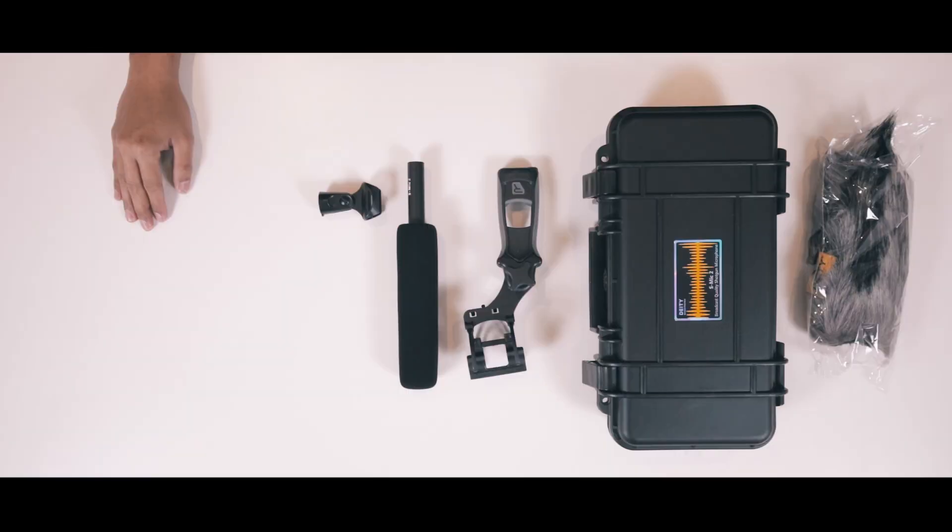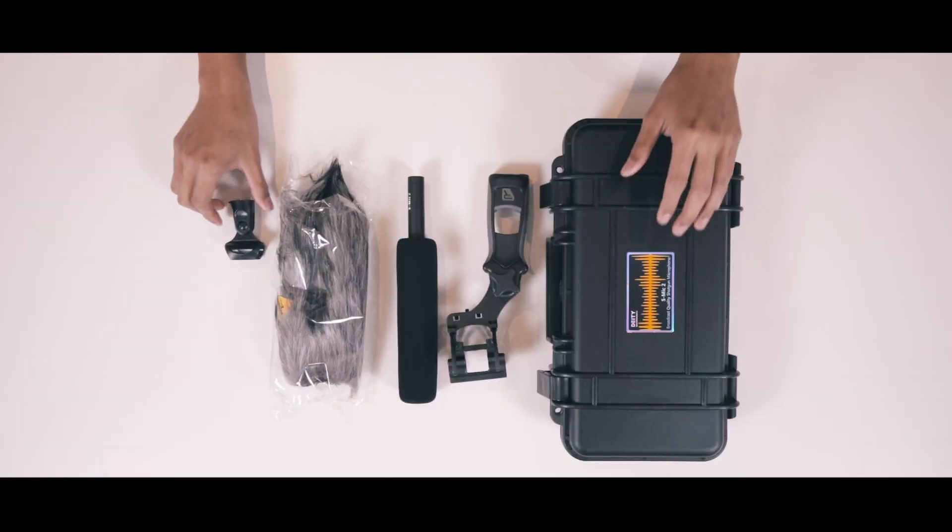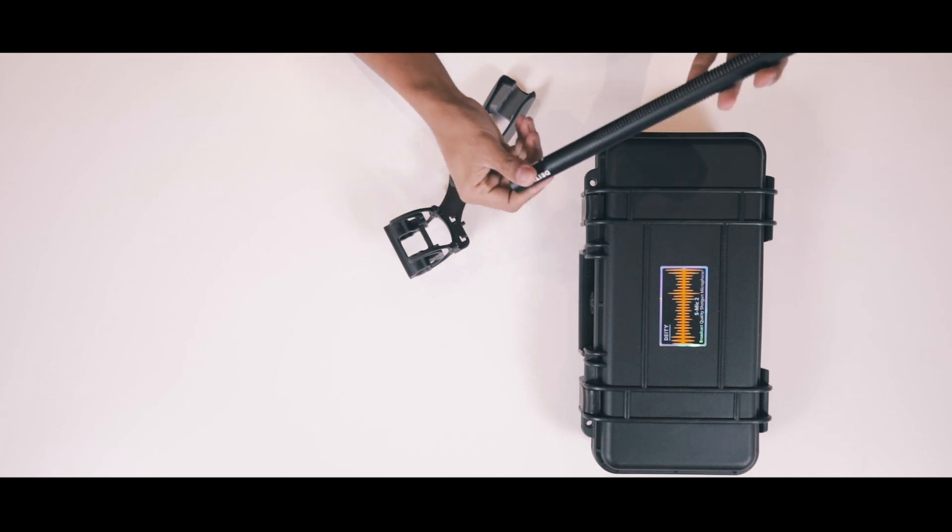Basically that's it — very straightforward, nice accessories, and a good carrying case. We read that this is very durable; you can drop it and it'll still work, though we advise against that of course. It's also water resistant. It can record from a distance of 15 feet — we'll test that out. Also, it doesn't have a battery slot or any kind of slot, so it'll draw power from your recorder.